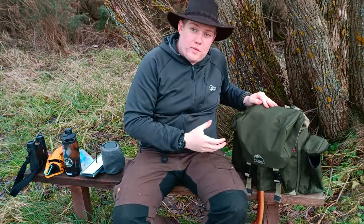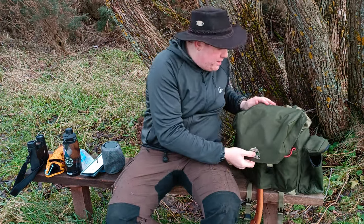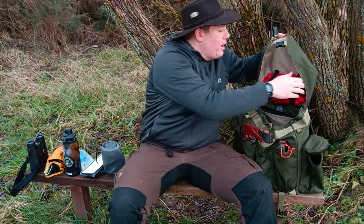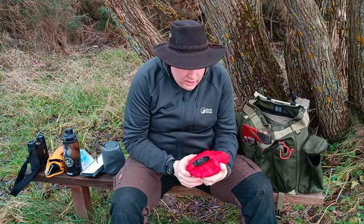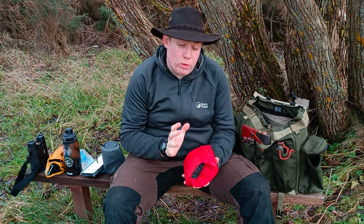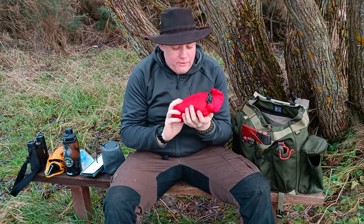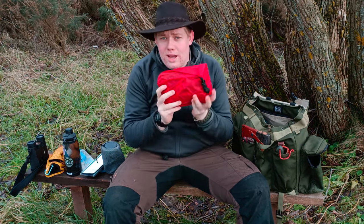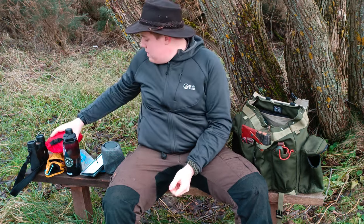That's everything on the outside of the pack. To open it up, we just unbuckle - the buckles and straps are all military grade and the lid folds open. Right here in these top sleeves I keep my first aid kit, which is quite a large one. This serves both as a personal first aid kit but also as a group first aid kit for small groups, especially when I'm out with the scouts. There will be a video coming up soon on my first aid kit.